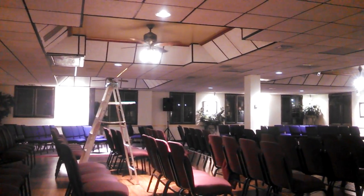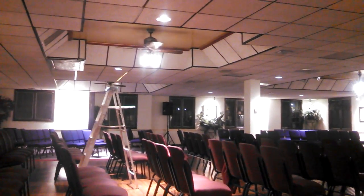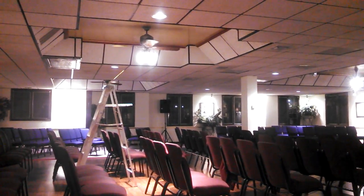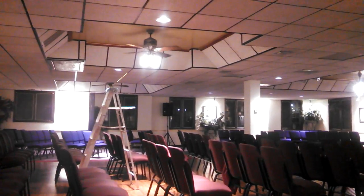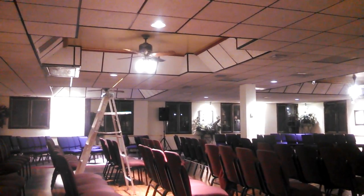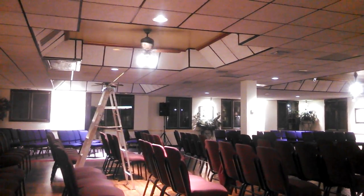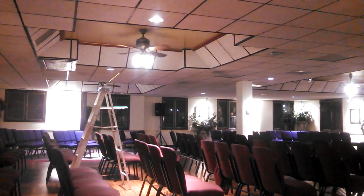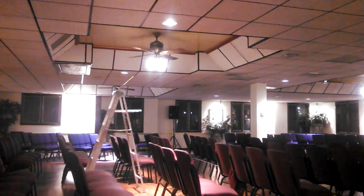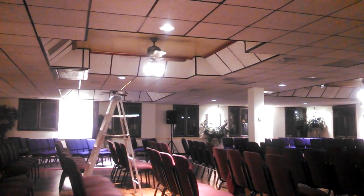We're back at 12 Wings Banquet Room. I mentioned in at least one of the previous videos that the fans in this room were temporary. I pulled them out of the old community center and needed a place to put them, so they came here. But I wanted to do something a little bit nicer for this room, so I'm going to take you along what I've done so far. I'll make more videos as the work progresses.